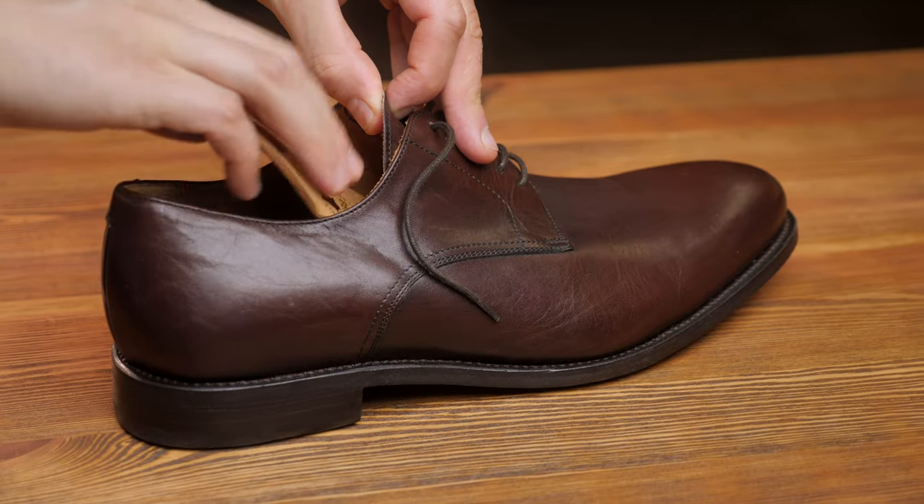Over time, if you wear your shoes as they are, the inner sole would start to wear out, and that's quite difficult and expensive to replace. But the insoles you can buy are very cheap — after a couple of months or a year you can just buy new ones. It's much cheaper than replacing the entire sole of your shoes.